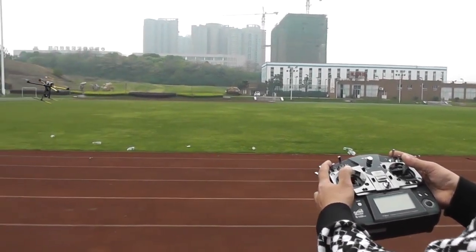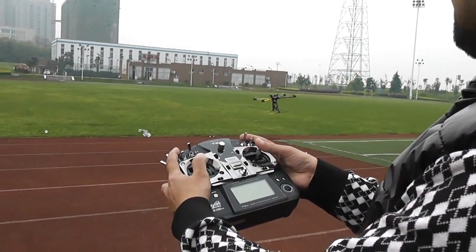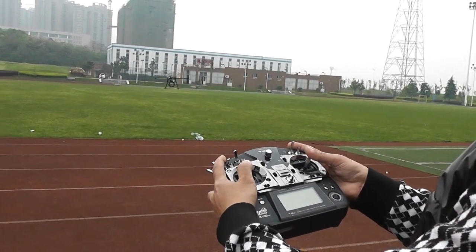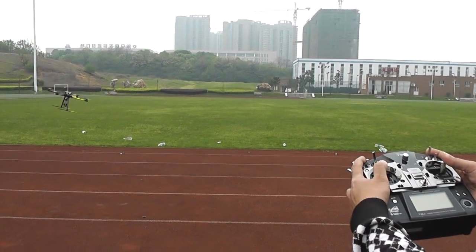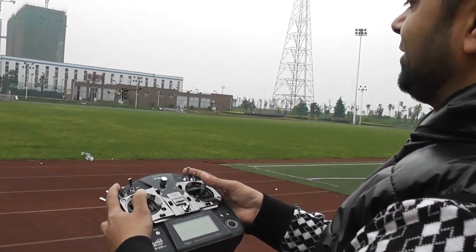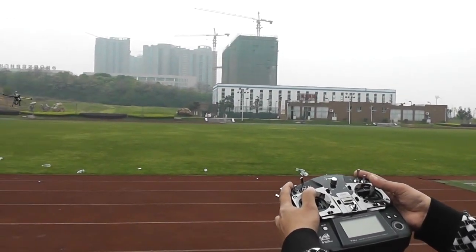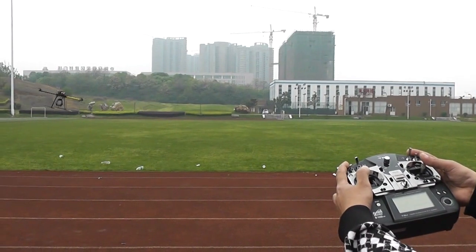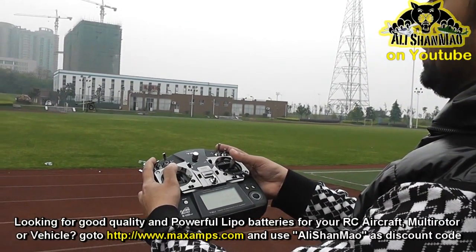And you can see the machine is doing the target lock motion. You can increase and decrease the circle manually. WKM actually has this feature, but if you want to do it manually it's just too simple. All you need to do is match the sticks: yaw, aileron and elevator, and you can see a beautiful circle.